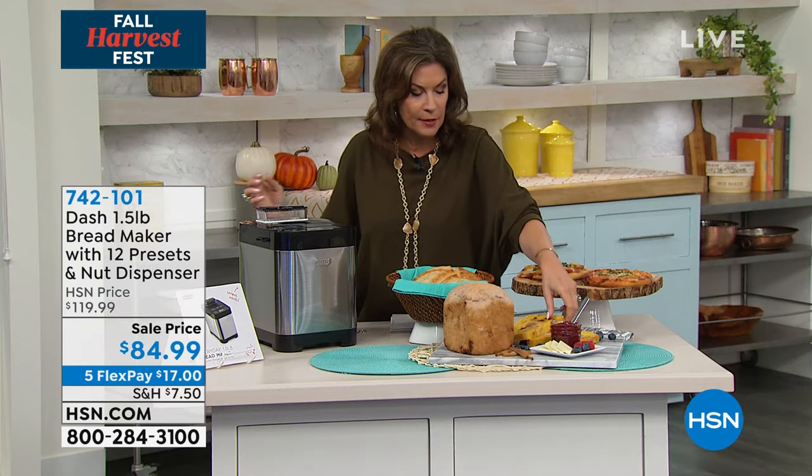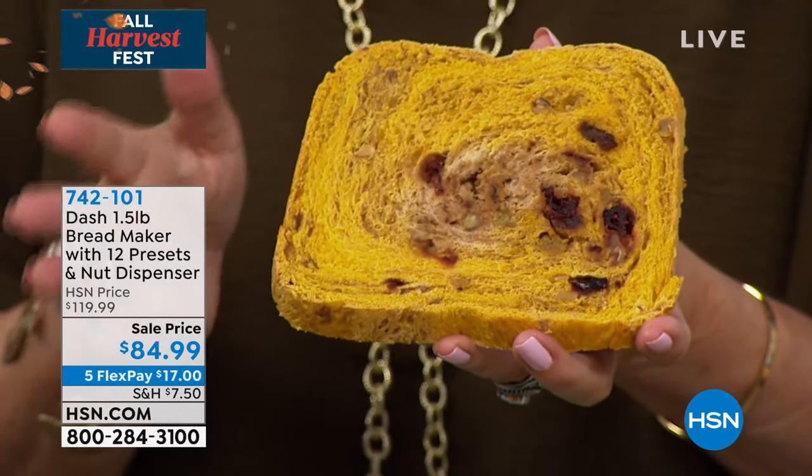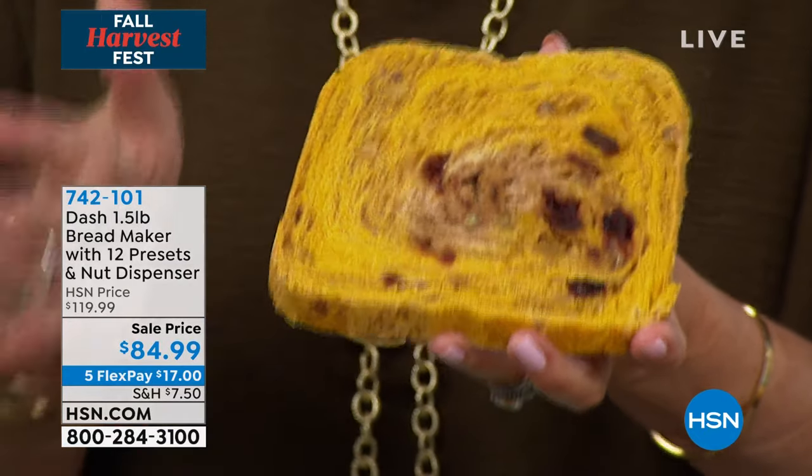If you want to add some extra ingredients, you could do a cranberry bread. You can do so many different kinds, and that's what they're doing in all these fine restaurants, and you can do this all by yourself, and it's going to be fresh. You know exactly what's in it.